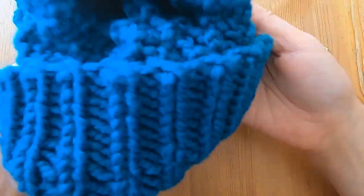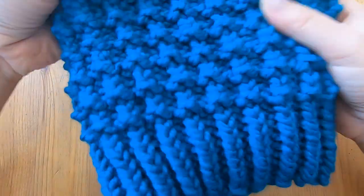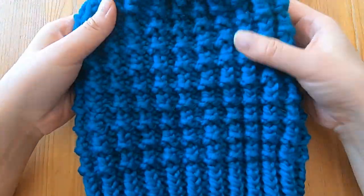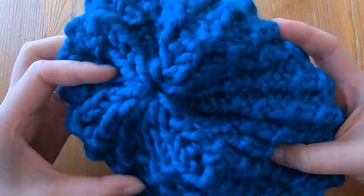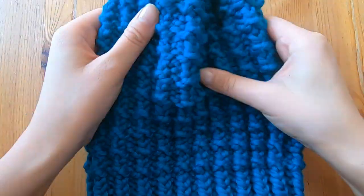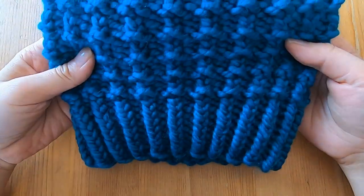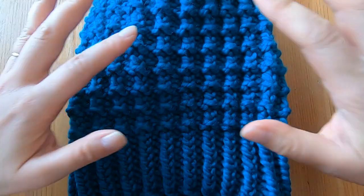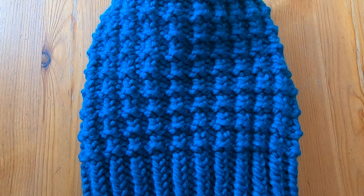I've woven in both ends — let's see the hat right side out. It looks great! We can see this lovely texture and the crown looks really nice — it's not too bulky at the top, it's stretchy, and I think it looks really wonderful. If you did like this video please subscribe, leave a comment, and press like — I'd really appreciate it.